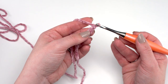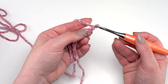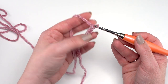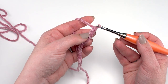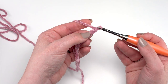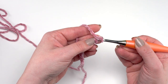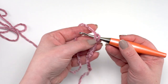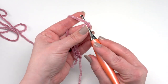Then single crochet in each remaining chain across for a total of 41 single crochets. I like to work into the back hump of the stitch, but you can work into whatever part is most comfortable for you. I find working into that back part rather than under the top two loops gives me a better edge when it comes time to add edging. It can be a little tricky to see your stitches with this yarn, so just take your time and look carefully at each one.